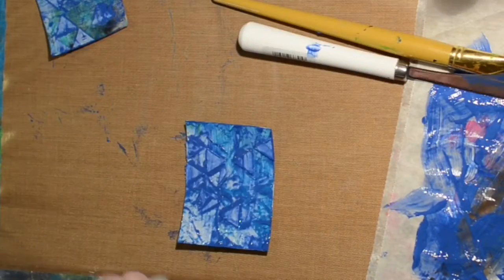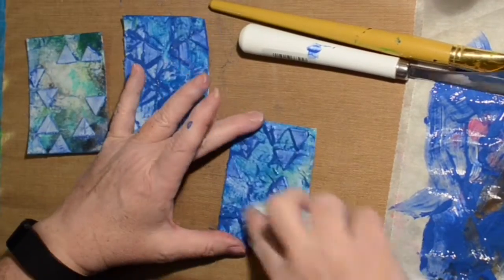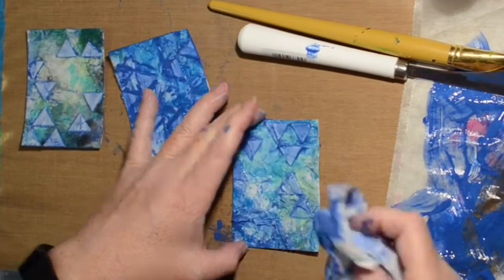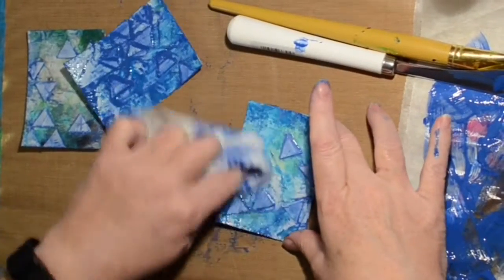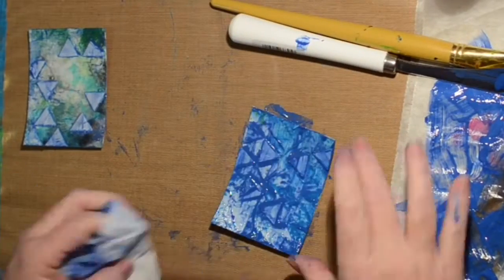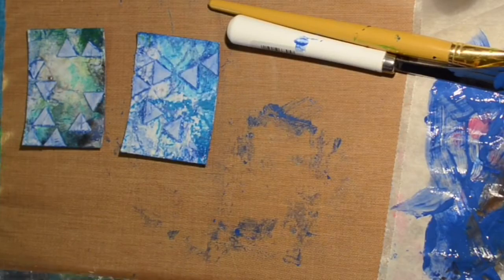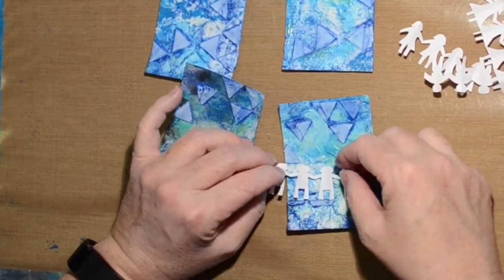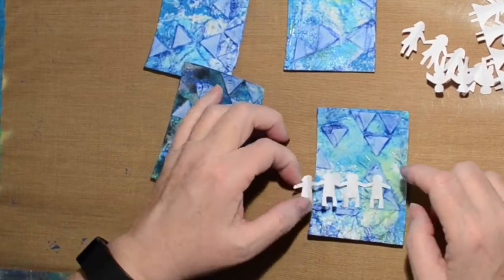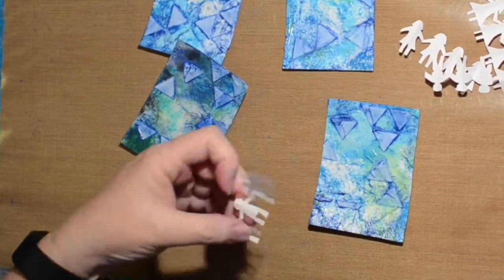I mixed some gel glazing medium with a craft paint called True Blue and did a glaze over them. Now I'm wiping it off with a baby wipe so we get some color and some darker tones, and you still have the paper towel colors in the background. Now we'll stick on our paper dolls — I tried to make them all look a little bit different.